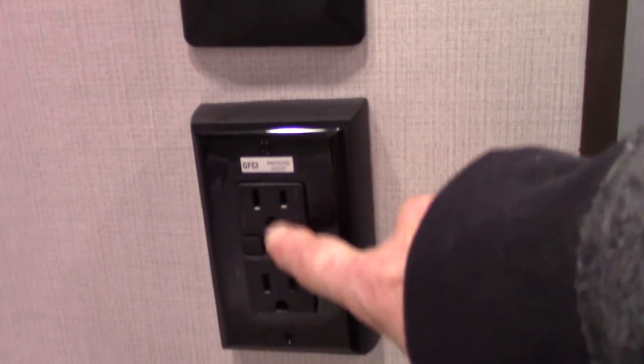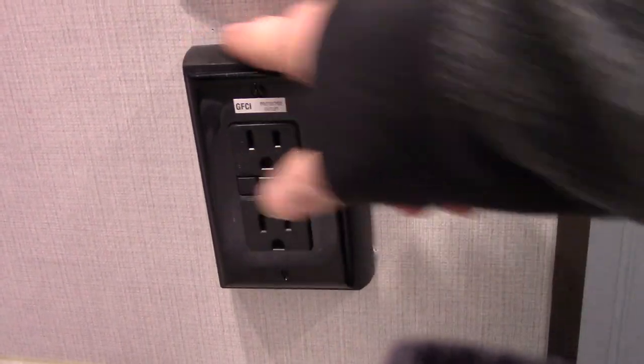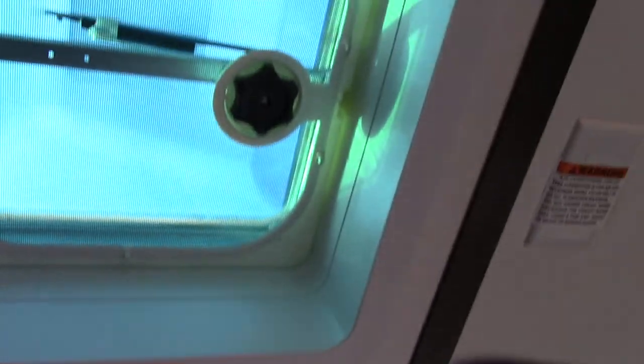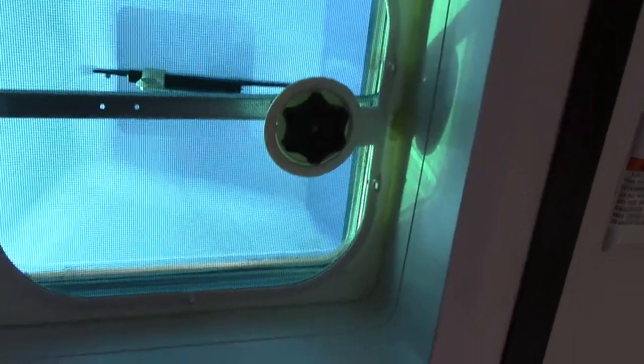This GFCI here — keep in mind all the plugs are wired through a GFCI, even the one outside, and they're all controlled from inside. The reason this is a 50-amp system is it's pre-wired for a second air conditioner. The AC would drop in right here using the type with a ceiling assembly and controls — a 13,500 BTU unit — which would turn this into an ice box. It's pre-wired and a very simple install.